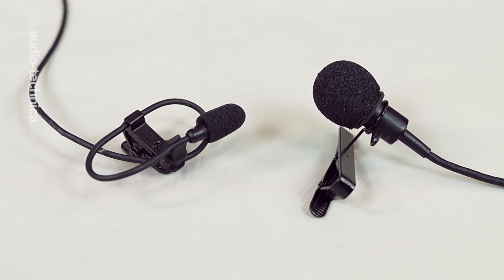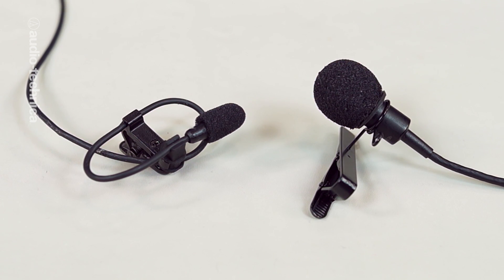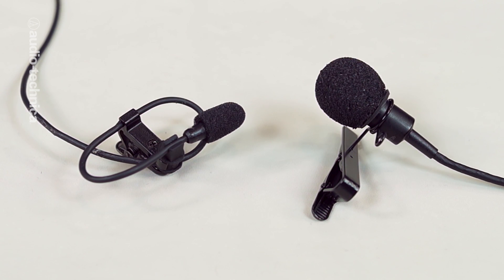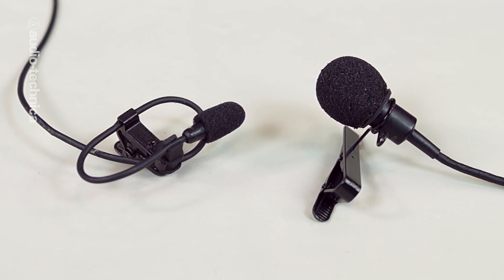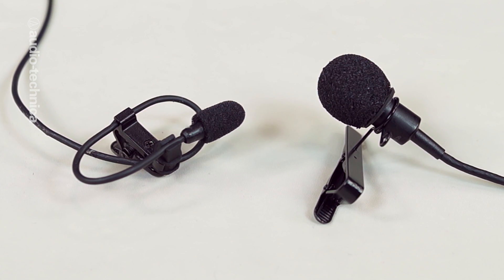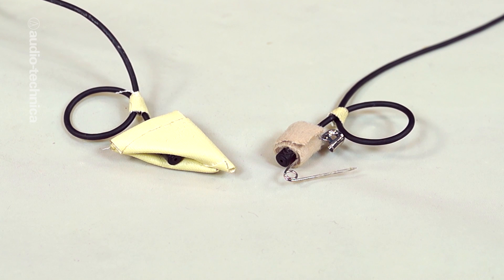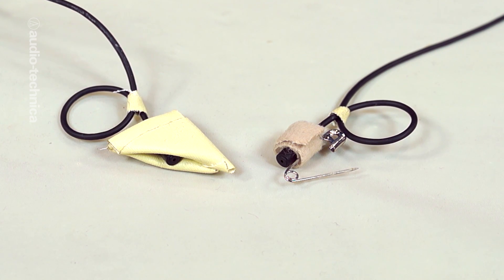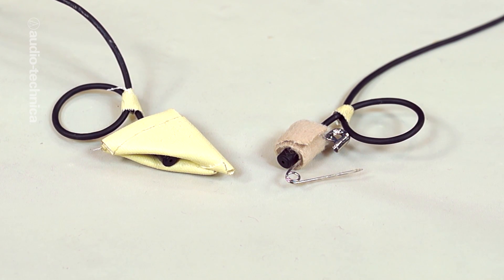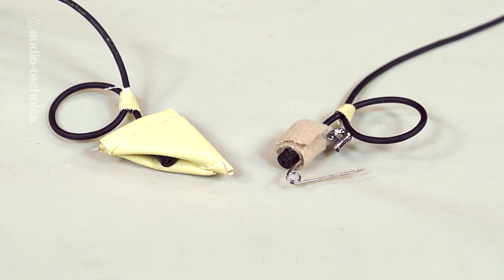Most lavaliers come packaged with small foam windscreens that you can slide over the body of the mic. Although you can use these when your mic is mounted on a tie bar mount outside of wardrobe, they are not a good choice if you need to rig lavs inside of clothing. Mole skins or sticky triangles wrapped around the lavalier would most likely end up destroying that delicate piece of foam when the tape is removed, and constantly buying new windscreens can get expensive.